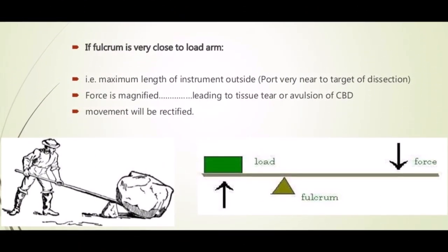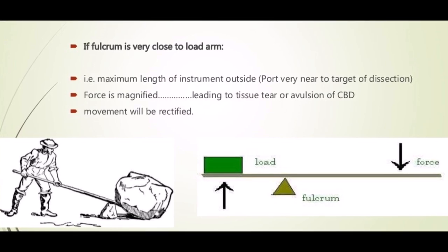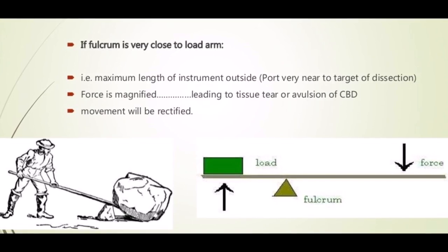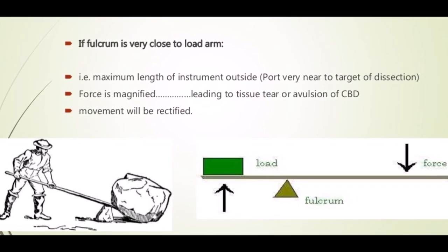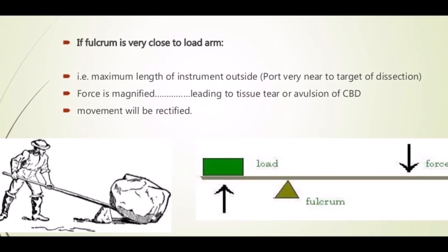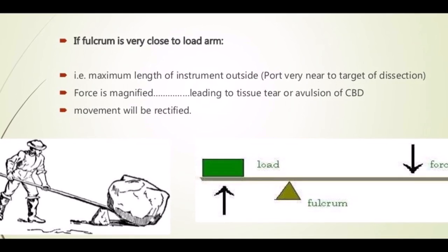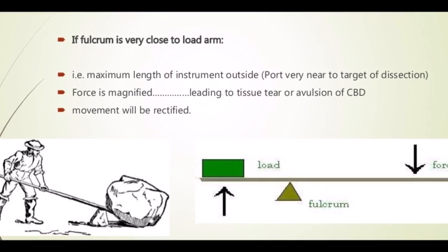This is the type 2 lever, where the fulcrum is very close to the load arm. In laparoscopy, let's take an example of operating a child of 10 years with a standard adult laparoscopy instrument, which is usually 36 cm. In this case, the length of the instrument outside will be more compared to inside the abdomen. So whenever we move the instrument side to side outside, the inside movement will not be equal — it will be reduced inside. If we move 10 cm outside side to side with a Maryland, it will be only 2 to 5 cm inside the abdomen.